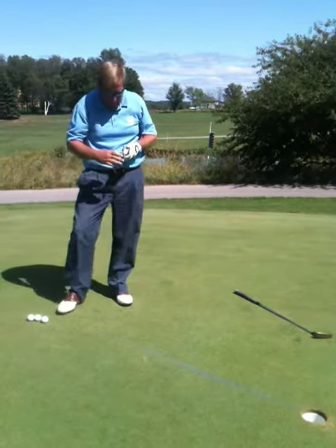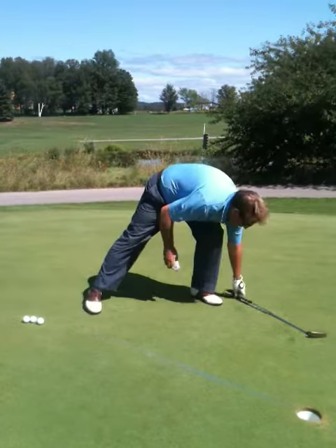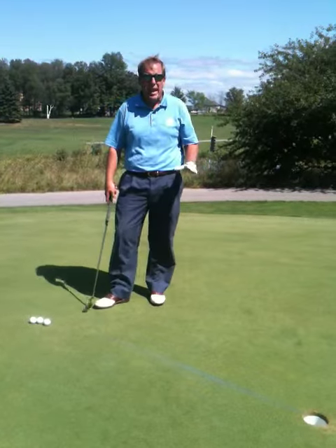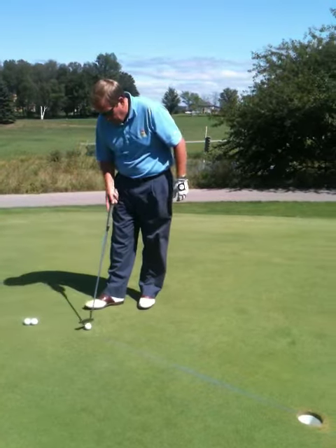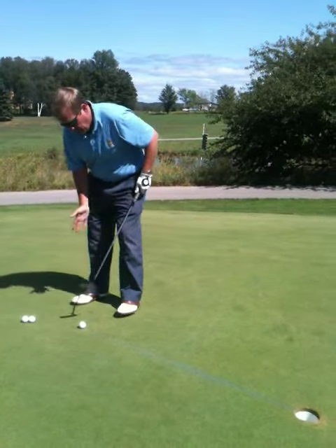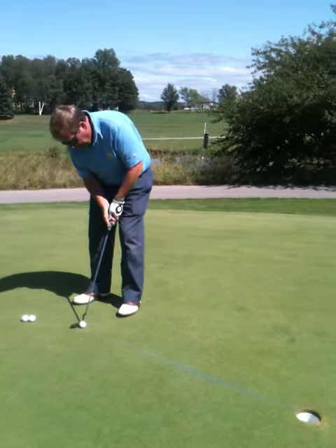Now there's two things: three to five footer, and I want it to be an uphill putt because I want you to be aggressive. I don't want you practicing this on a downhill putt. So once we've got a three to five footer set on the chalk line, remember your basics — weight towards the front foot, eyes up over the ball.